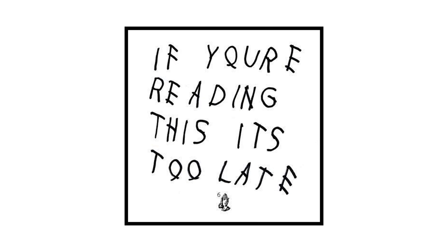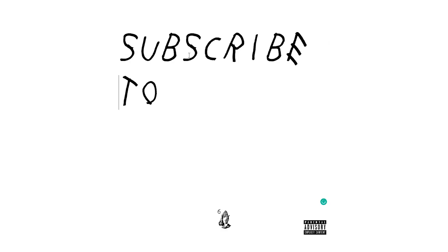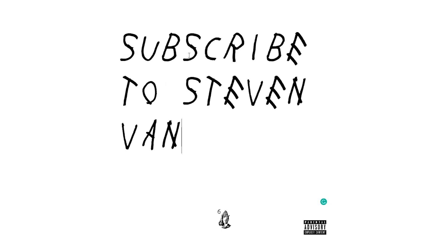Hey guys, Steven here back with another video. Today I'll be teaching you how to recreate the 'If You're Reading This It's Too Late' album artwork by Drake. The purpose of this video isn't necessarily how to create amazing artwork — there are literally generators on the internet that you can use to create this artwork, where you just type in whatever you want and it makes the artwork by itself.